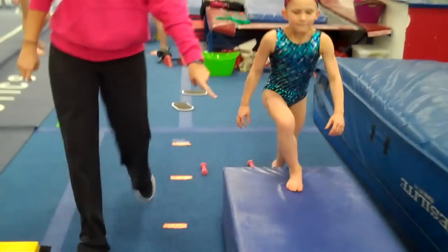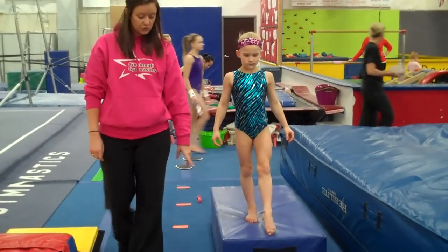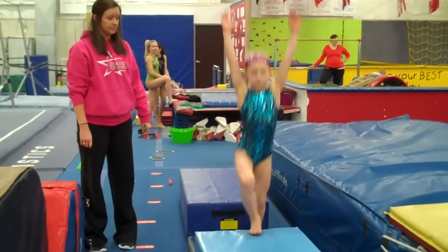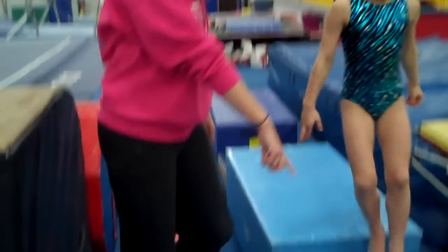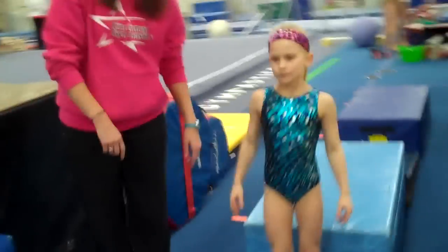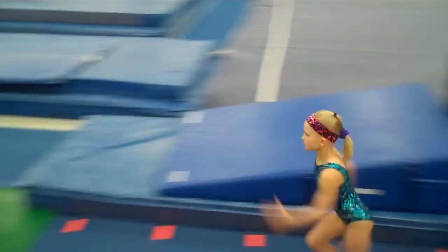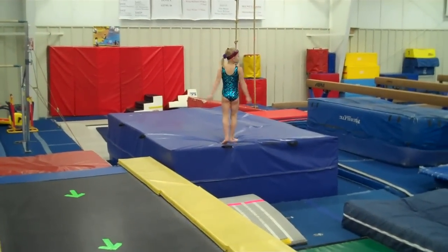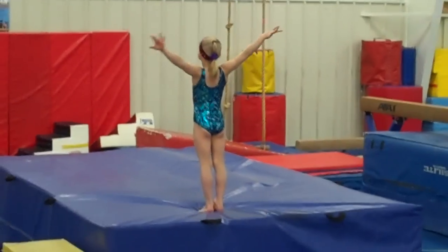Then she's going to start with her bad foot pointed in front on the mat, step on her bad foot, swing her good foot up to hurdle, and bounce up to the blue box. You can do this for every level. Then she's going to start and run and just do a straight jump up to the new pit that we have here. You can always work stick position — stick position, face the wall, stick, and finish. And that's about this week.